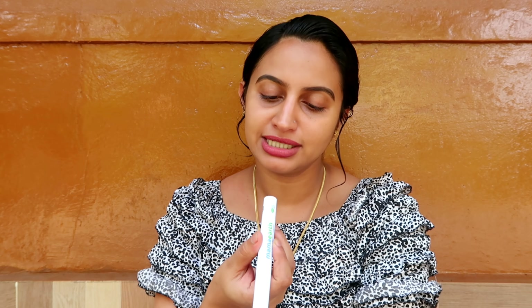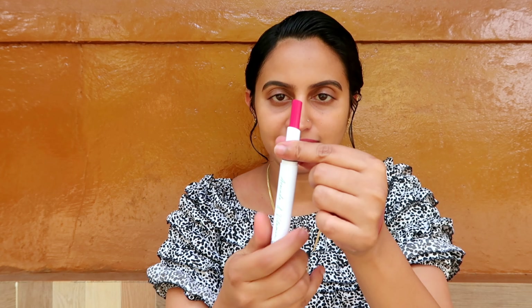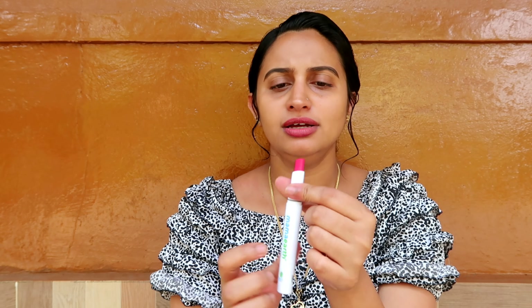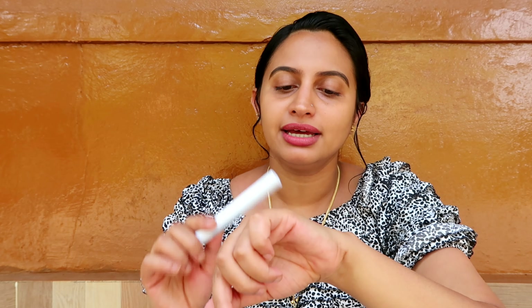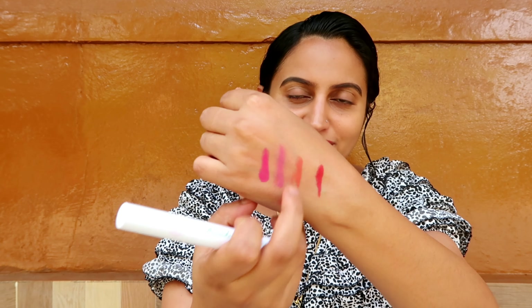This is the 12th shade. We should apply it. This is a little pink shade. It's dark. We're applying 4 lipsticks. I have my favorite shade. We will apply it to the lips. This is a very favorite shade. Please leave a comment below about which shade you prefer.